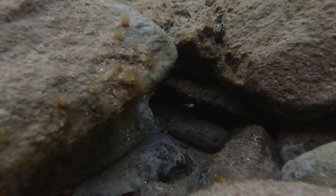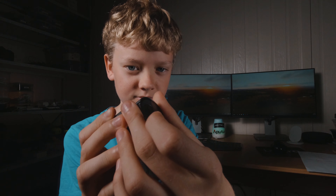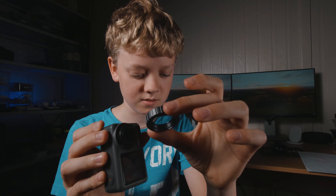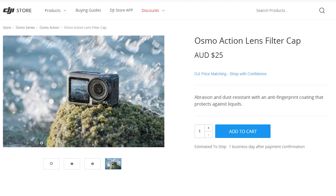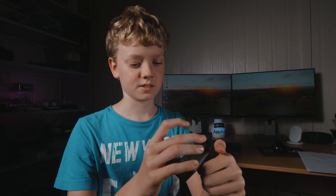The Osmo Action is waterproof to 11 meters. It has this tiny lens on it, and you can replace it if it gets cracked or scratched. You can also buy screen protectors for every side of all the screens.